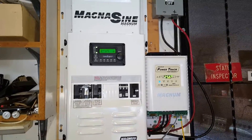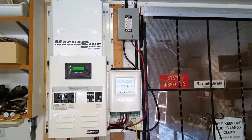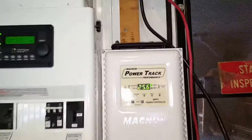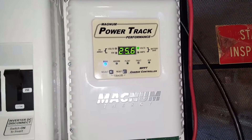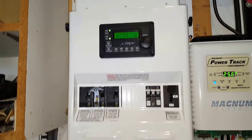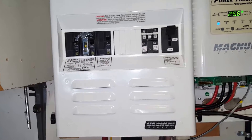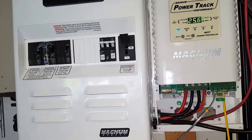Hey folks, I just got done installing the Magnum power tracker, the Magnum inverter, and all the contraptions that go together to work with each other.